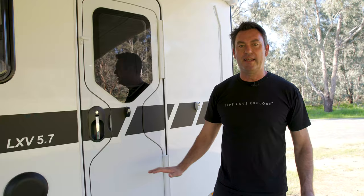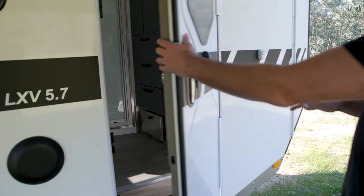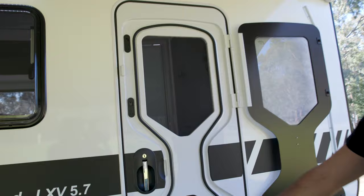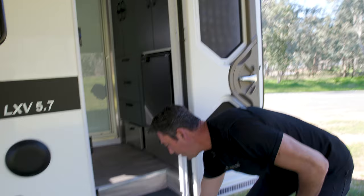Let's check out the inside of the Alex V 5.7. The entry door is actually a motorhome door, which is different from a standard caravan door. You can split it and open the upper half with a magnetic catch, giving you maximum ventilation with security mesh. The step opens up for easy entry.